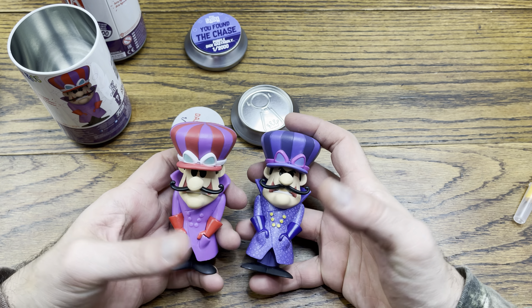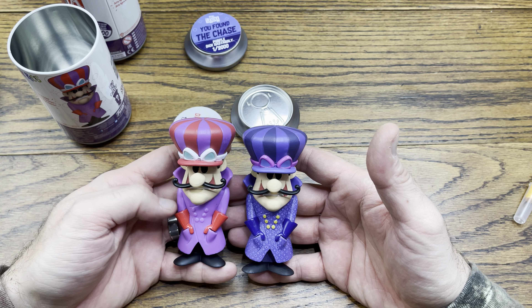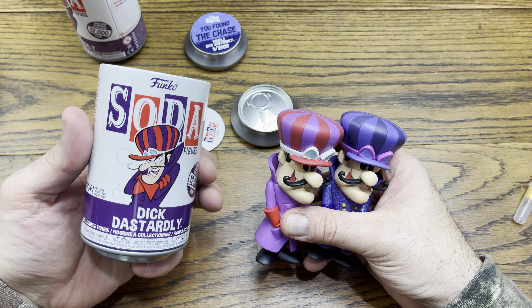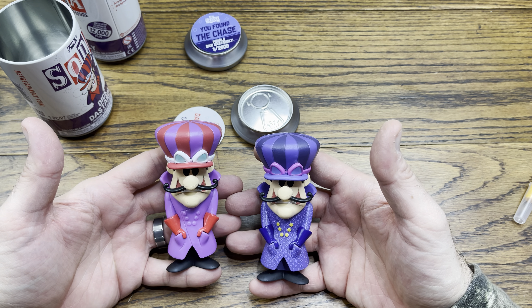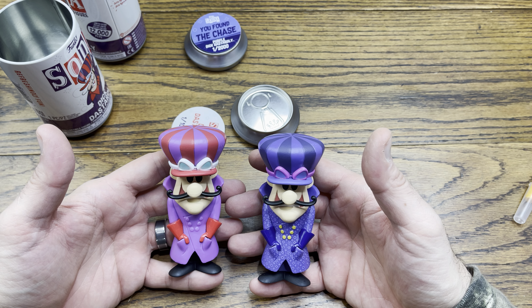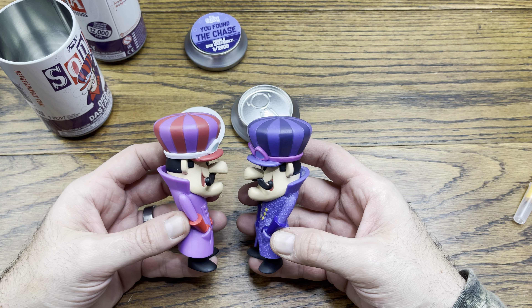These sodas really fit well with the characters they've chosen to make in soda form. Hannah-Barbera characters are a great example — the soda can just has that Hannah-Barbera era look to it, the way they do the font, the little background. It's just very synced well, and I think they did a great job with this. These are definitely characters that need to be made in sodas and they did a great job doing that.